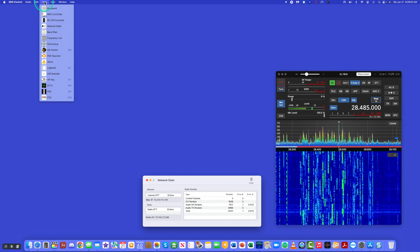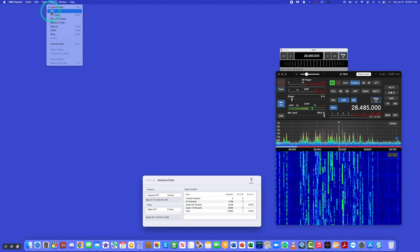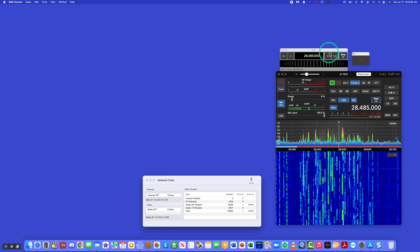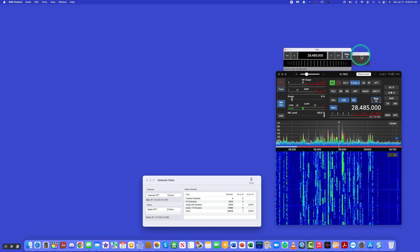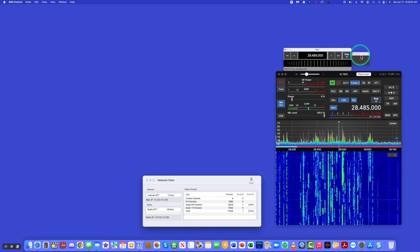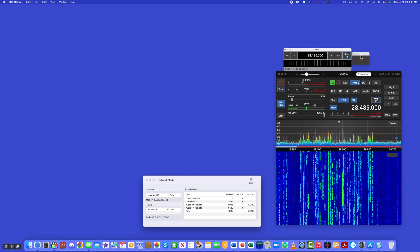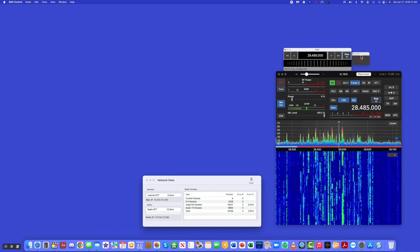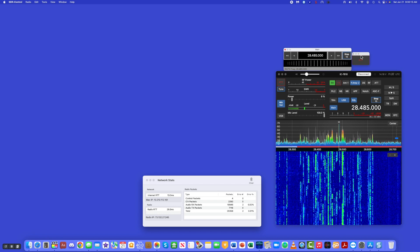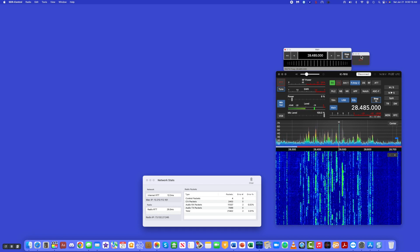We're also going to need to be able to tune, so we'll open up the tuning panel. I also like to put the push-to-talk button up there, although there is one on screen — I prefer to use this one. So we're all set to go here with one of the two receivers in the 7610. The other receiver is intentionally not being used in this demonstration, and it also takes up a lot of real estate on the screen.